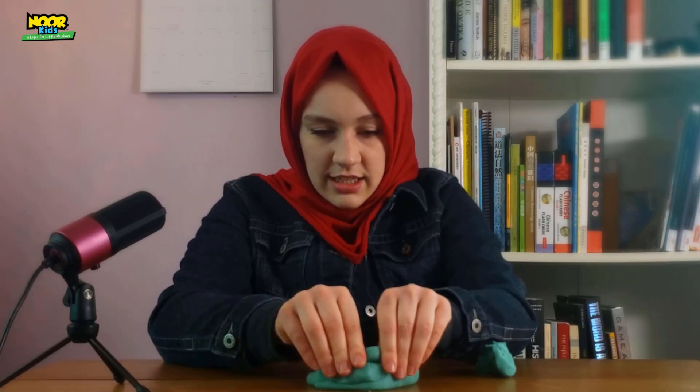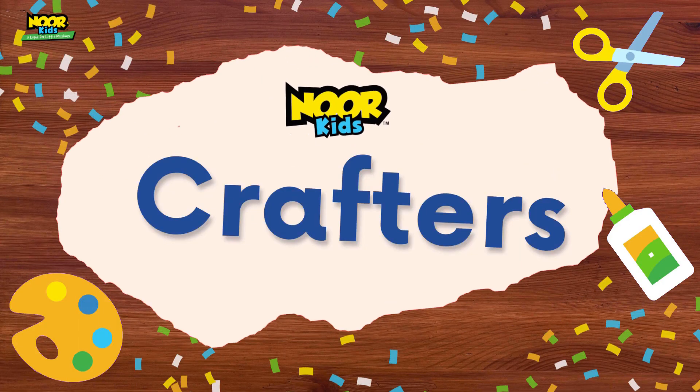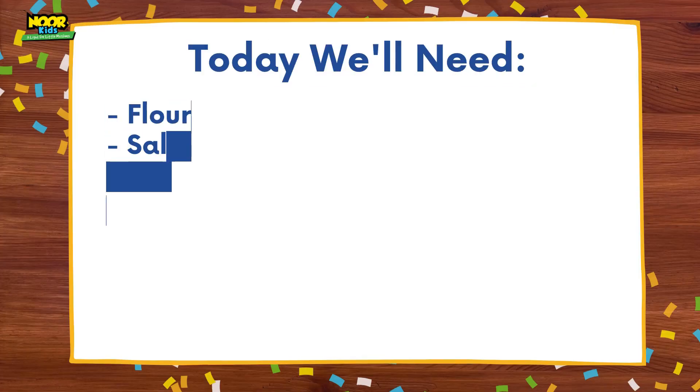I love play-doh so much — I could just squish this in my hands all day. Assalamu alaikum and welcome to Noor Kids Crafters! I'm your host Ellen, and this is the show where we're making all sorts of fun DIY projects for kids. Today we're going to be talking about how I made this play-doh. Let's get started!